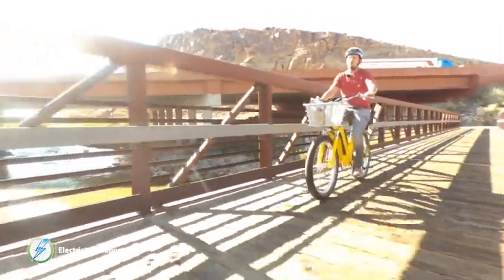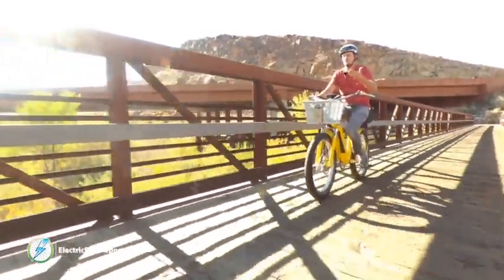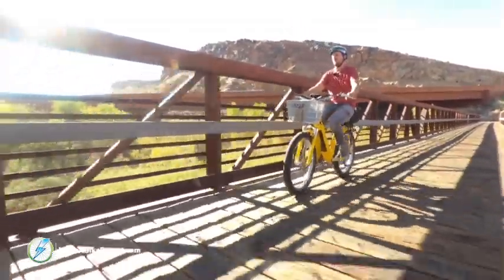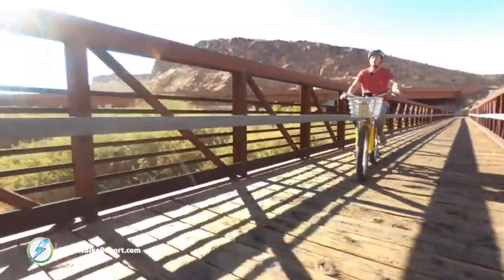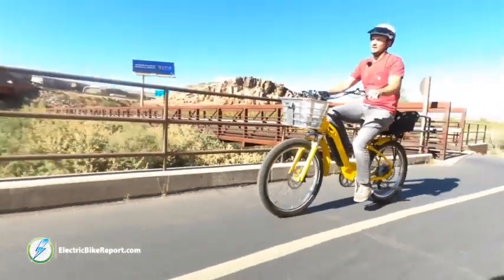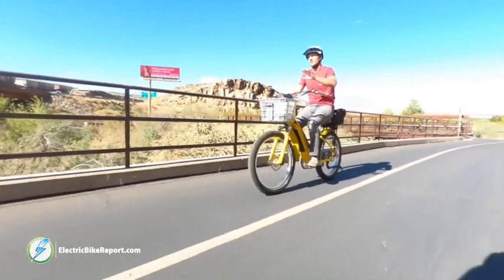One thing I would highly recommend as an upgrade is the Suntour seat post that adds a little suspension. When you're going over little bumps on a bridge, honestly I'm fine, but you can tell from my voice going up and down a little bit. If you add that Suntour seat post it makes it an even more comfortable ride. Even though this is the Model R — the rugged version — you can take it off-road a little bit, and adding that extra suspension gives you just a bit more comfortability.